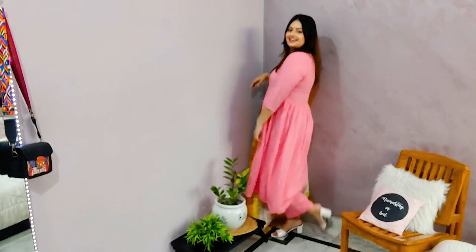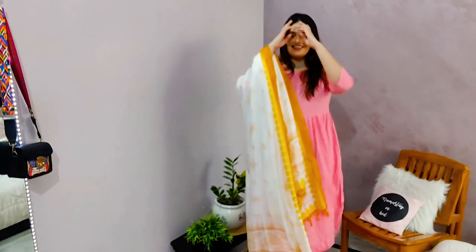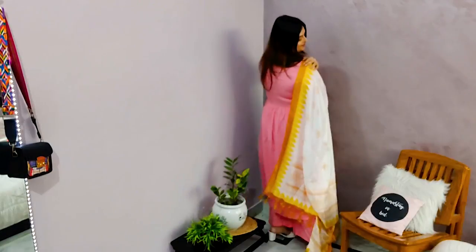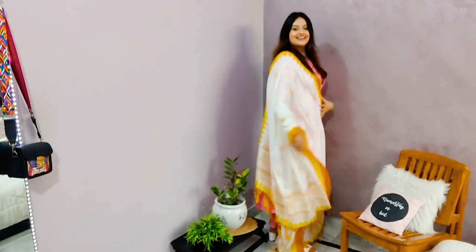So now for the first outfit, I have the entire suit set and for my jewellery I went with silver jewellery. I have never paired silver jewellery with this particular piece because I used to think it goes well with gold, but now I am loving it with silver. Do tell me in the comments what you think about it. For this neckpiece I got it from Ever Stylish, and for my earrings I got these jhumkas from a local market. I completed my outfit with these white heels and I love the modern touch they brought to my look.